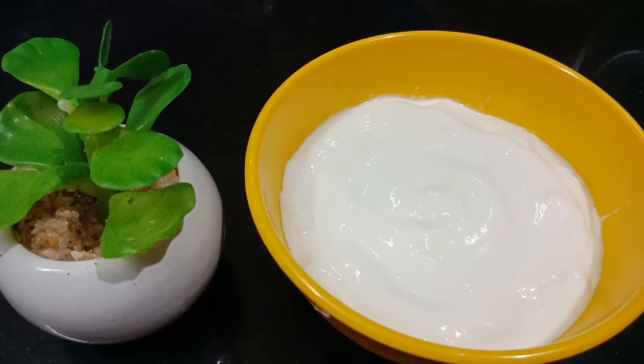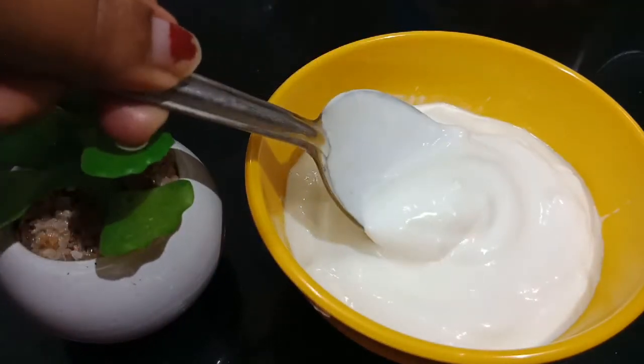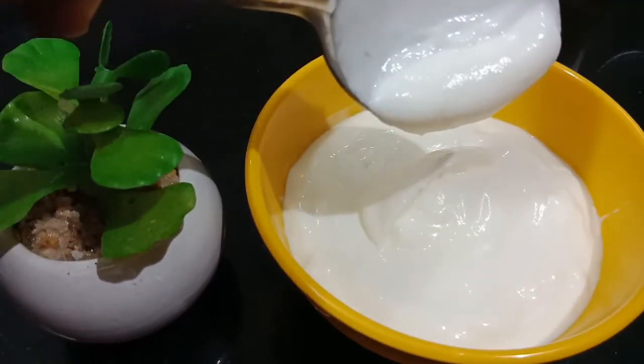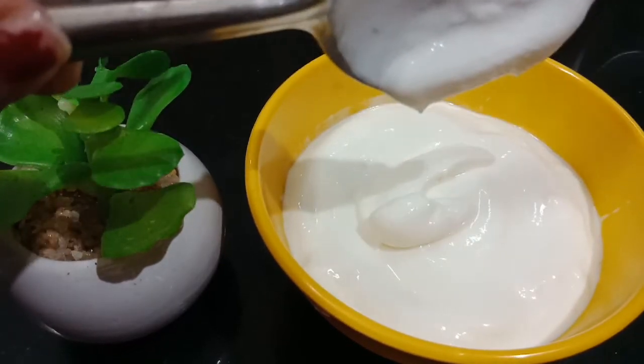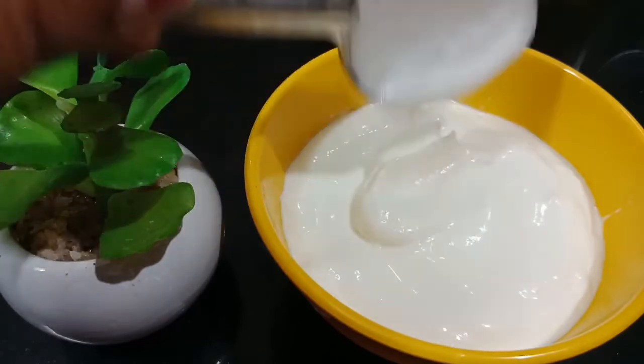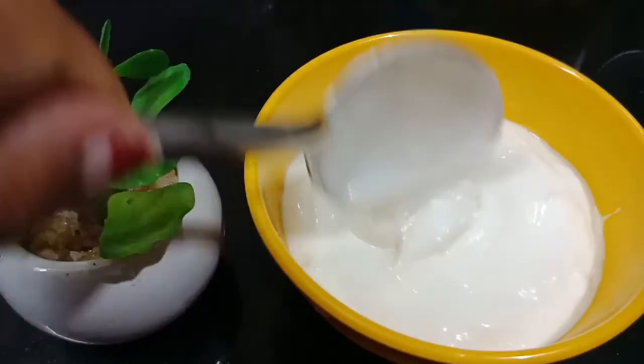Hello friends, welcome to our channel, Cook with Tanju Beeps. What is the recipe? Mayonnaise. We will cook the mayonnaise. We will cook the vegetarian version. We will cook the mayonnaise perfectly.